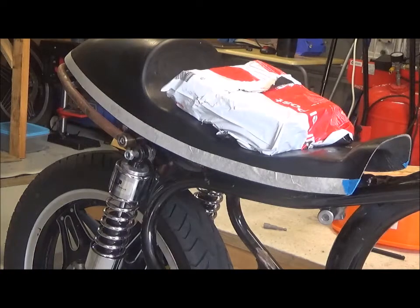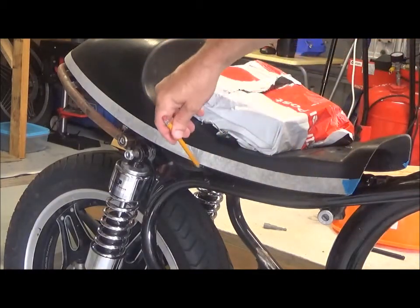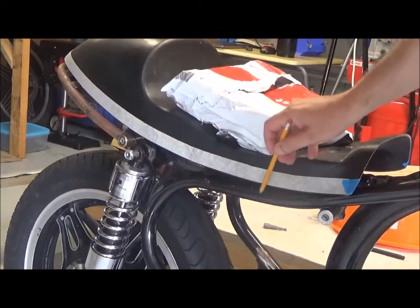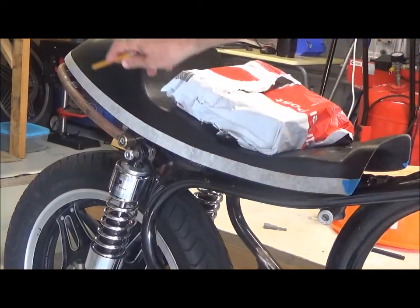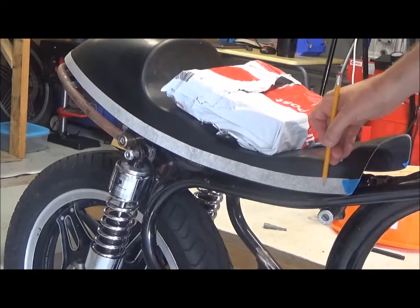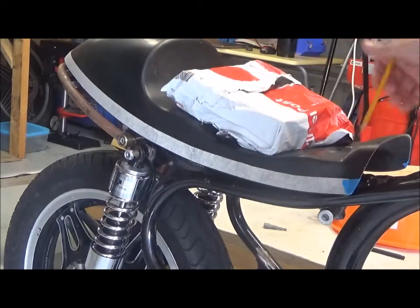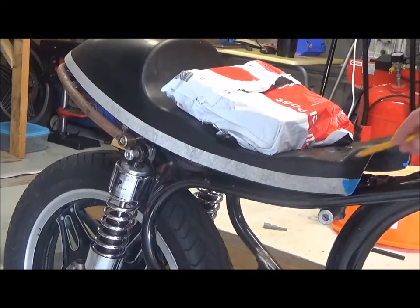This is the seat module supplied by Cafe Racer Kits. It's a fiberglass seat pan and the seat will go on top. What I've got to do now is mark and adjust the bottom edge to fit more precisely against the shape of the frame and the hoop. I'm going to be marking it all along the way and then cutting it, and then I'll be doing the same thing there to fit the tank.